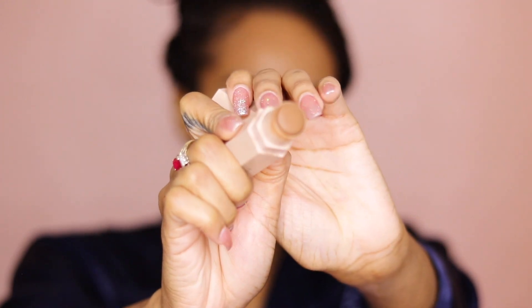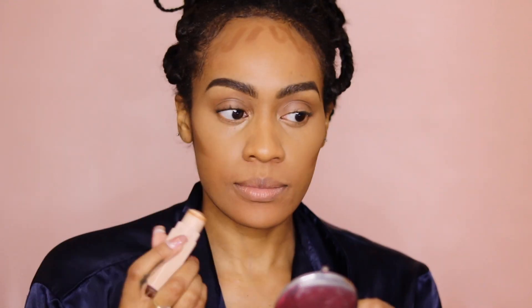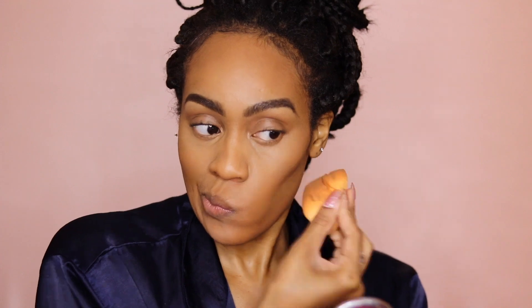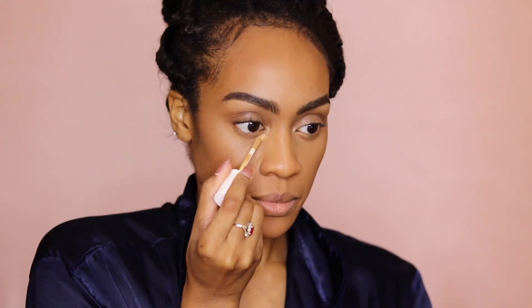And now going in with the Fenty Beauty Contour Matchstick in the shade Truffle. I'm just going to contour the hollows of my cheek, make this forehead a bit smaller, and my jawline. And just blend, blend, blend — the importance of blending. Learn it, study it, memorize it, apply it. Just look how natural this finishes. When I say I love Fenty, I love Fenty. And I promise I'm not being biased because Rihanna is my sister, but I love Fenty.